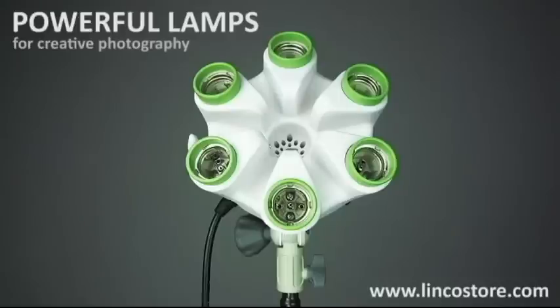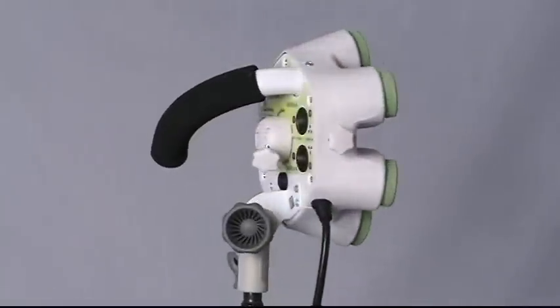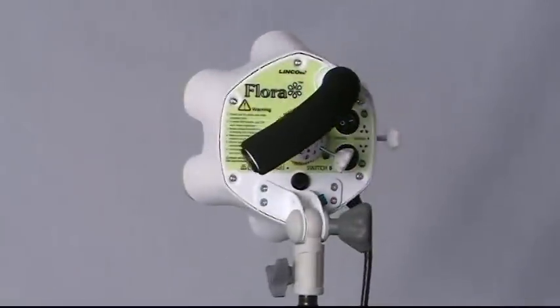Linco introduces Flora, a light bank with a revolutionary design, delivering powerful illumination suitable for both still photography and filmmaking.